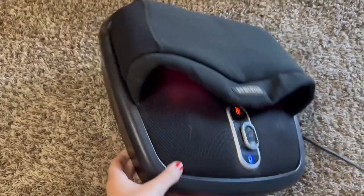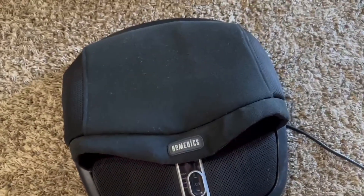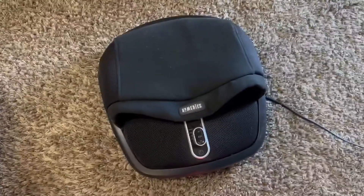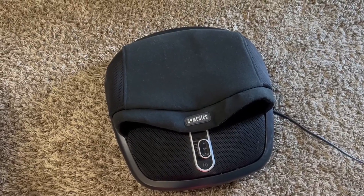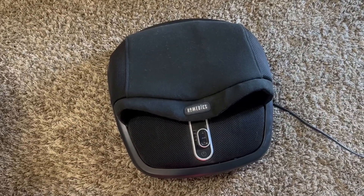It is really lightweight for one of these massagers, very easy to use. I love all of the options that they have, and it has been great for us for over two years. I would highly recommend it if you're looking for a great gift or even just to treat yourself with a nice home massage.